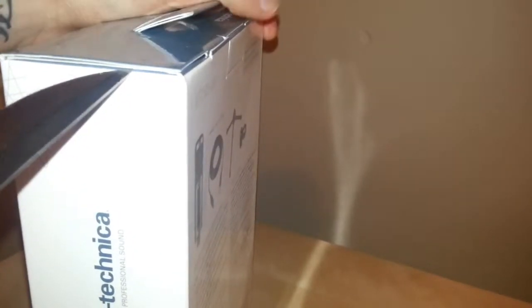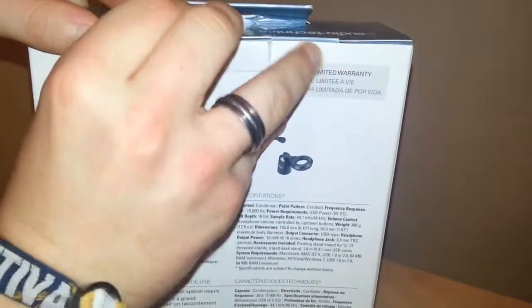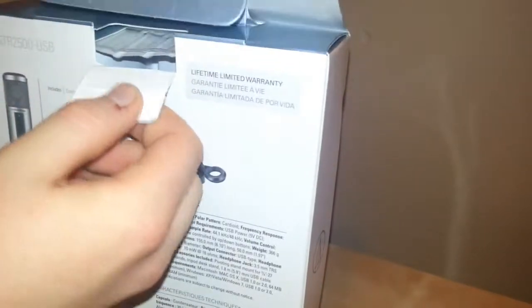Now I'll just cut into this tape on the side here and we shall get into the box and see what we've got. So this little flap just here — I hate these flaps, they really don't do boxes any favours. Okay, so open that up and pull out the insides.